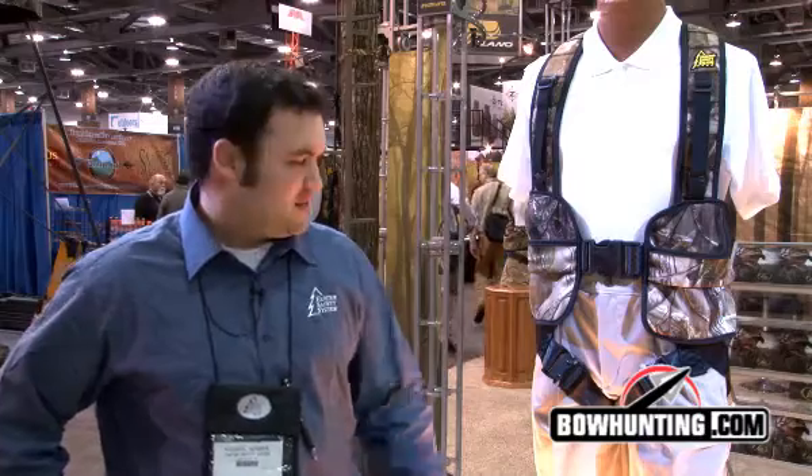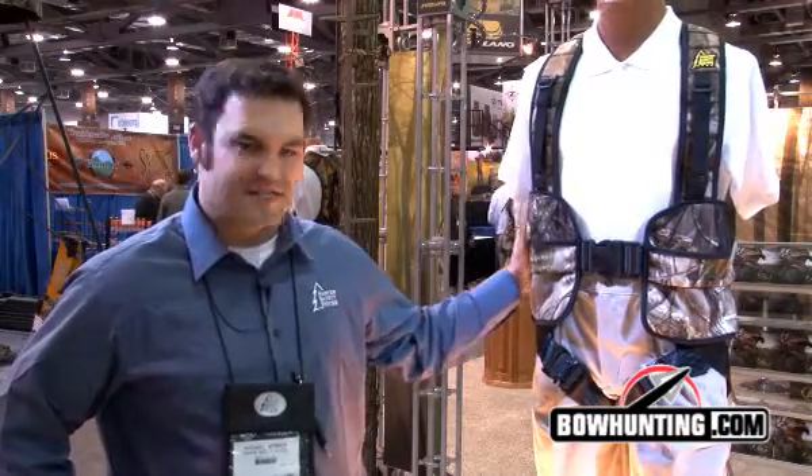Hi, my name is Michael Widener. I'm the National Sales Manager with Hunter Safety System. Today, I'm here to introduce the newest member of the Hunter Safety System line.